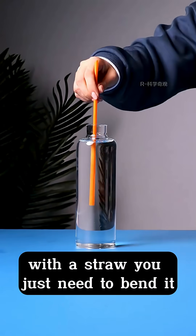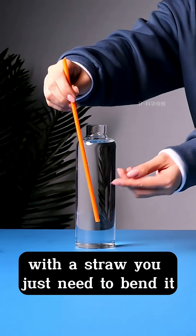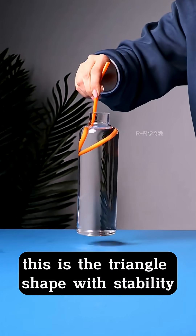How do you lift a bottle of water with a straw? You just need to bend it. You can easily lift the water. This is the triangle shape with stability.